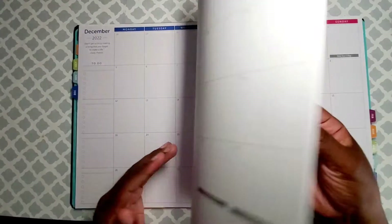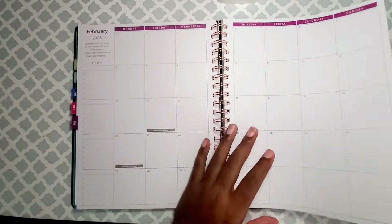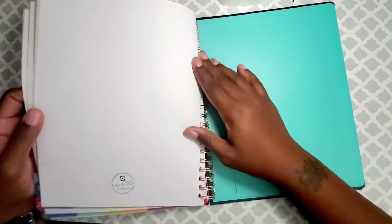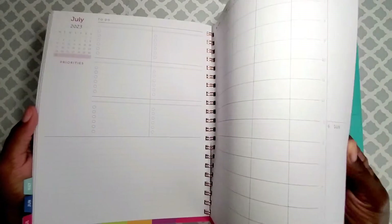I could possibly do some personal planning in here too, we'll see. I don't have a desk calendar because I don't want one — it's too big and takes up too much space. It also has a pocket in the back, and you can purchase extra pages to add in.